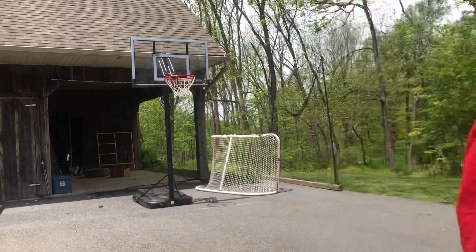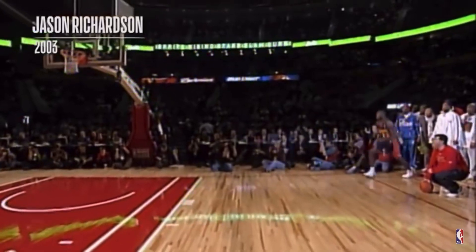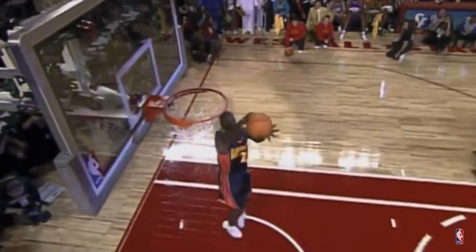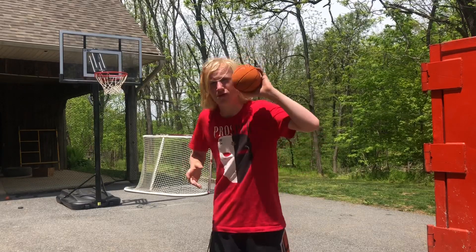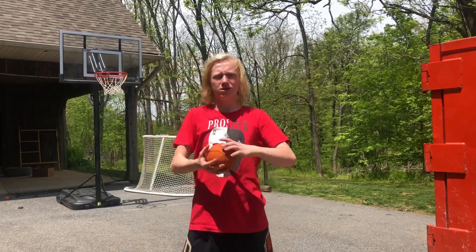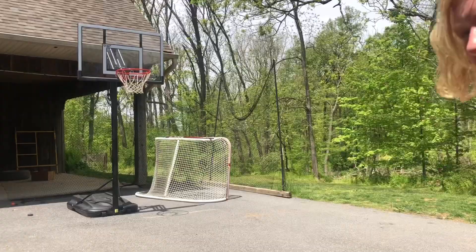Okay guys, this next dunk looks really hard — jump off two feet. As you can see it looks really hard, so I got a plan. I brought my mini basketball instead of the big one, so it's easier to go between the legs like that. Let's give it a try though. Attempt number one.